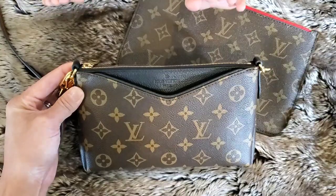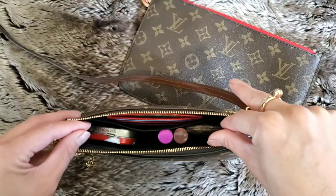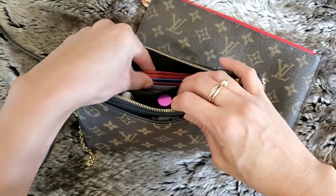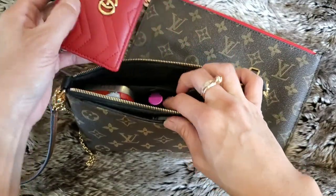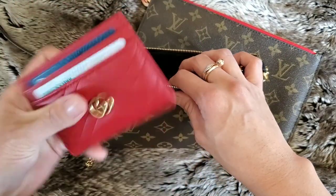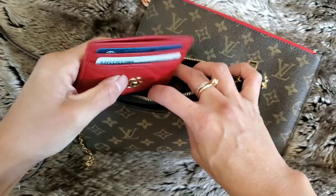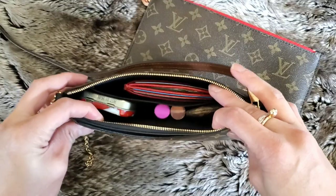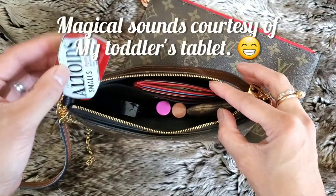Here's what it looks like on the inside. Starting with this little slip pocket right here — I like to keep a card case with some cards and a little bit of cash in there, so I put that in this little slip pocket, just like that.